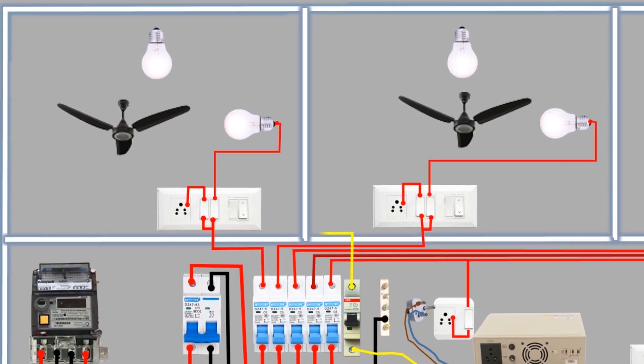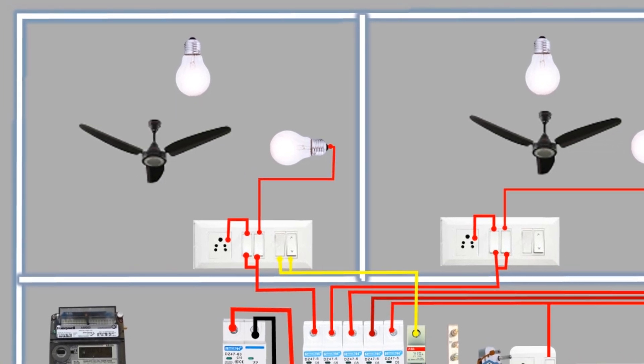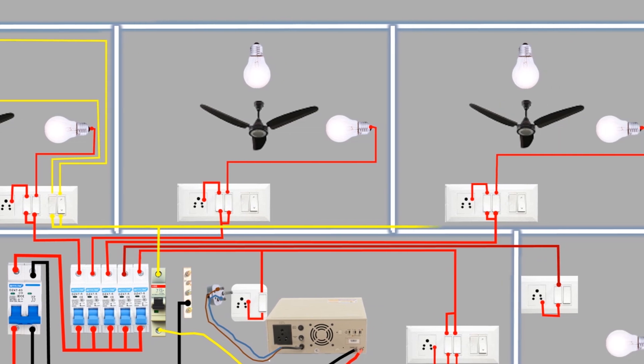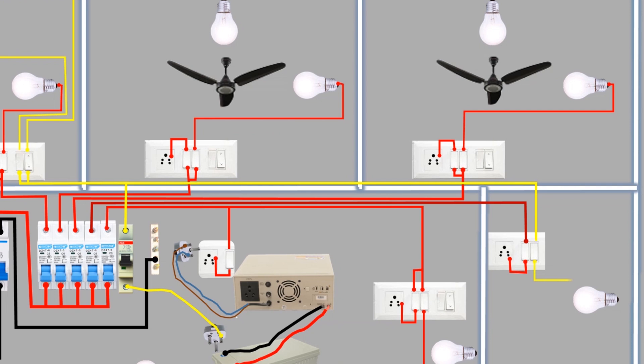A wire from the MCB designated for the inverter supply connects to the switch in room 1 and loops with the second switch. The first switch controls the light, so a wire from its second terminal connects to the light. A wire from the second switch connects to the ceiling fan. Both the fan and the light will have the inverter supply. We will use a yellow colored wire for the inverter supply throughout this wiring. A wire is also connected from the inverter supply line to a switch on the kitchen switchboard to control the light.